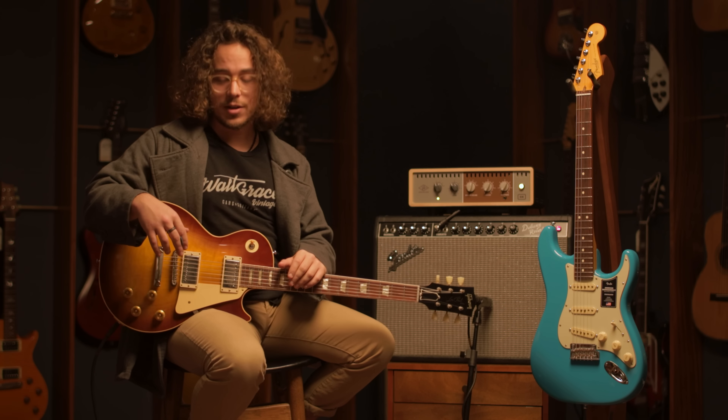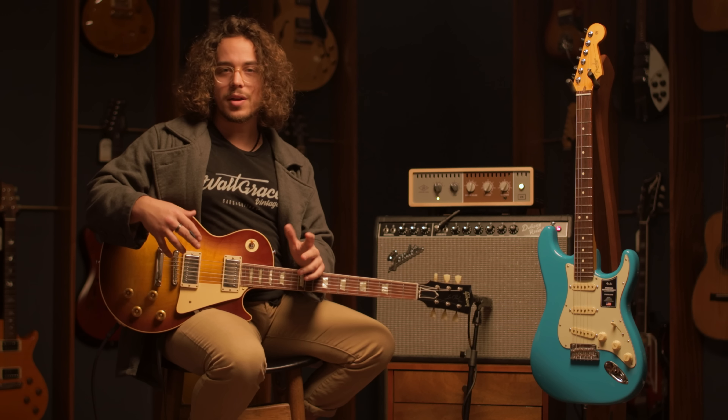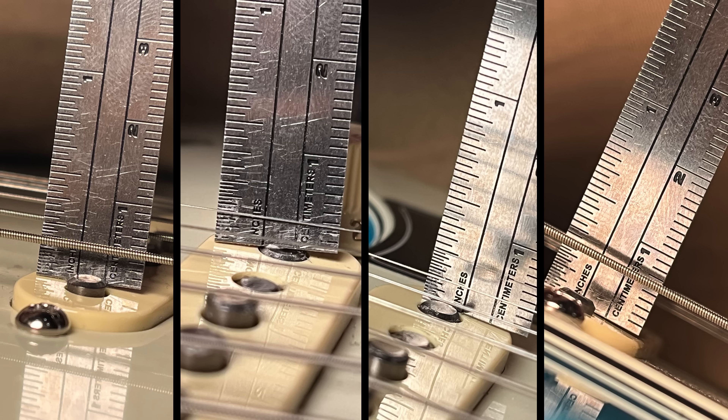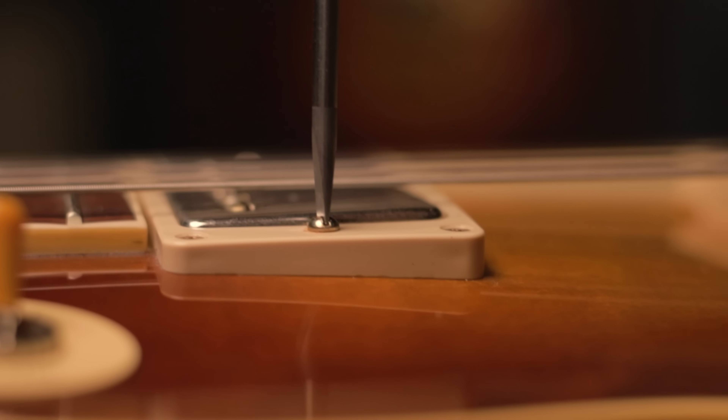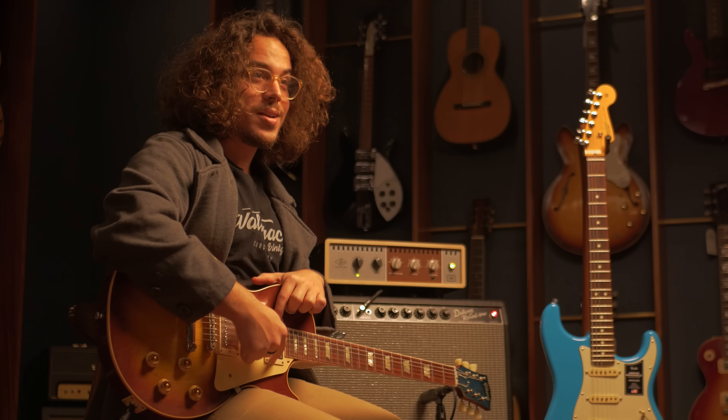It's worth mentioning that these two guitars haven't been touched setup-wise. This is exactly how they get shipped to us from the factory, so it's safe to assume that a manufacturer sets up these guitars to what they think sounds best and plays best. So before we start messing around with pickup heights, we'll put the measurements down here so you guys can see how these guitars are at the moment.